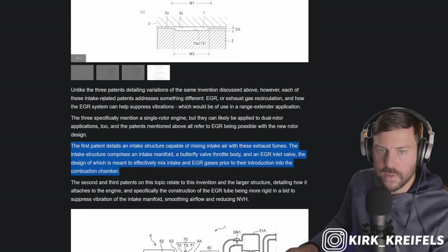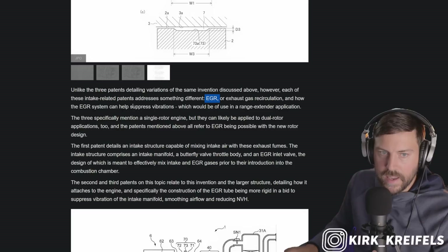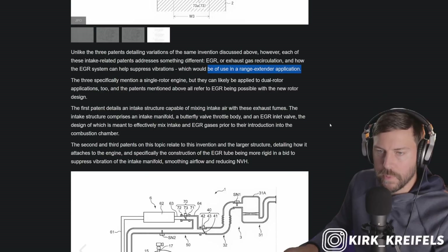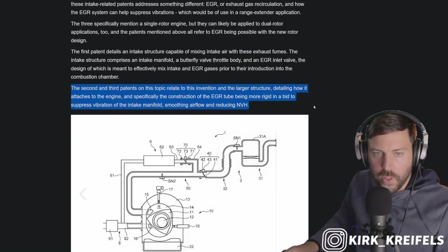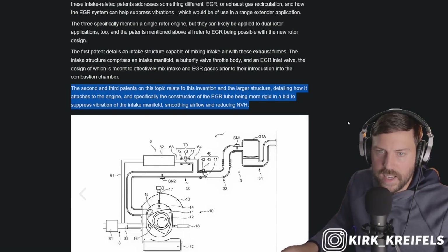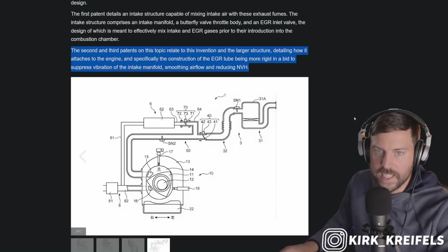For the second three patents when it comes to the intake, we have exhaust gas recirculation, and supposedly the system can help suppress vibrations. They're primarily mentioned in a single rotor, but they also say it could be used in a double rotor setup. The other two patents related to intake show how it attaches to the engine and the construction of the EGR tube being more rigid to suppress vibration of the intake manifold.